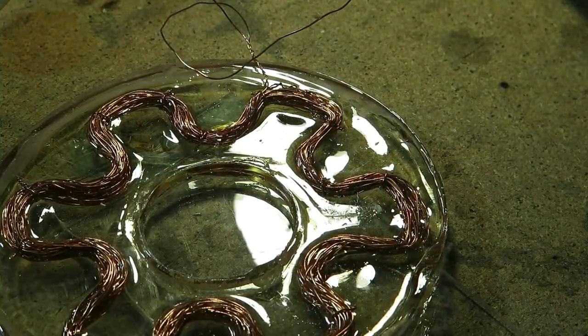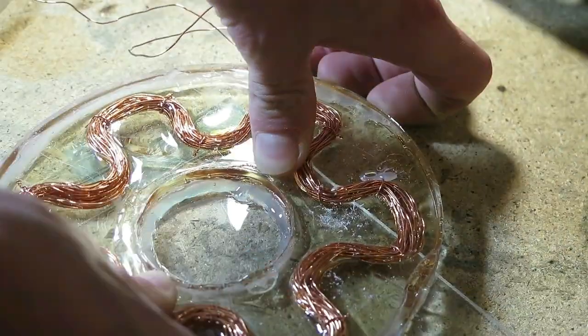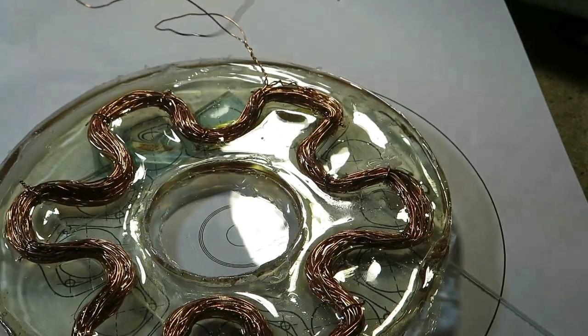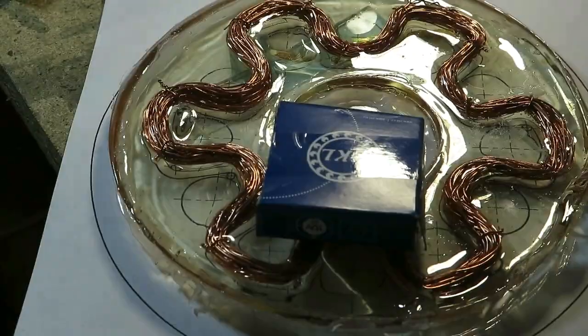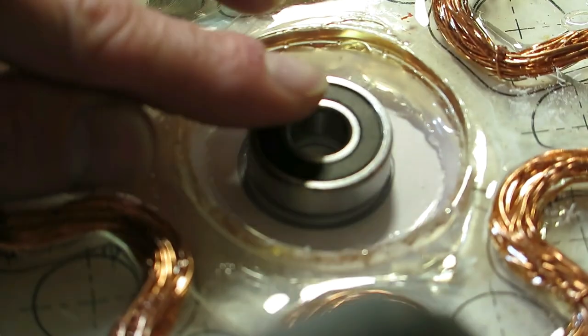Now that I know that this coil works quite well, I can fix the bearing to the coil plate. To do so I use the layout of the coil once again and line it up with the coil that I have. Then I lined up the bearing and sealed it so epoxy doesn't get to the moving parts.